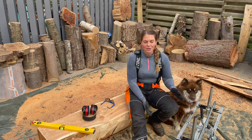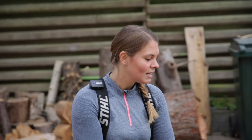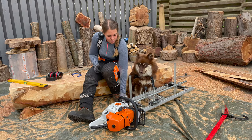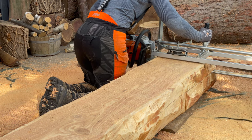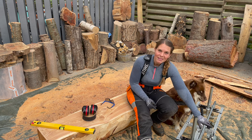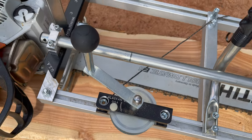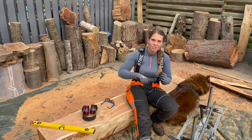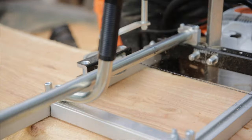I really enjoy working with this sawmill because it is easy to use and it's got the smooth edges down here which allow it to run really smoothly on your wood. I've got the Alaskan winch as well, which makes it even smoother when running it, and I definitely recommend getting that because then you don't have to push — you can just turn the wheel and it'll automatically follow your cut.